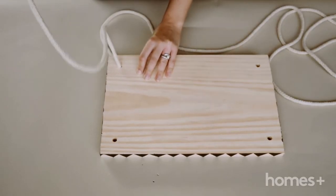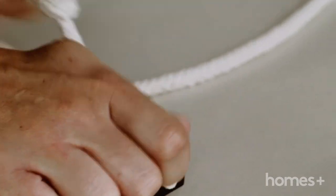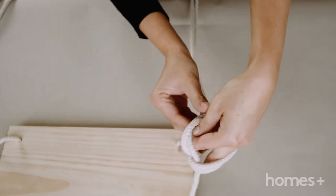Now take one length of rope and thread it all the way through both holes. Tie off with a knot at the bottom of your swing on each end. Now tie a small knot at the top, about 20cm on each length of rope.